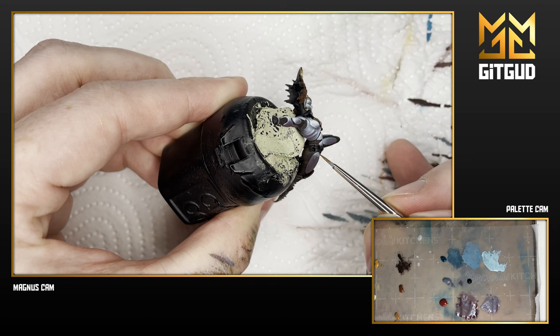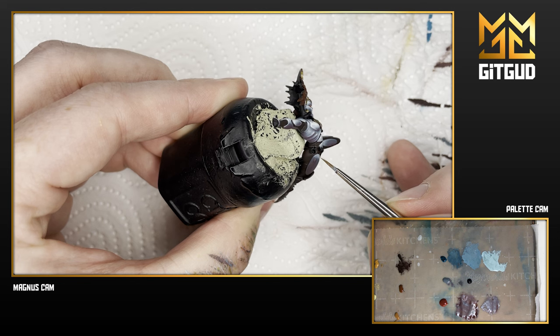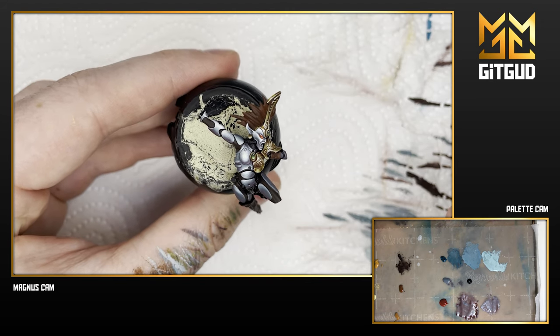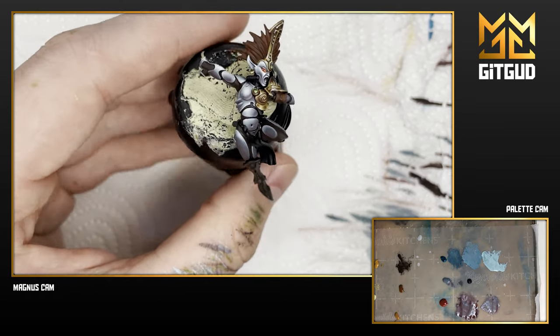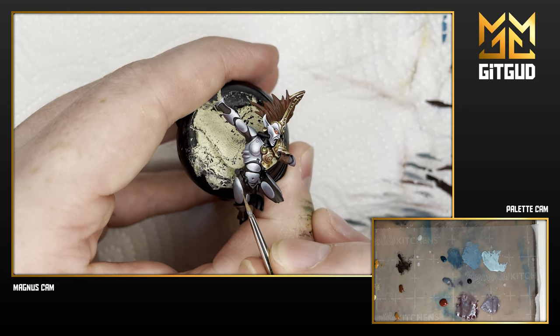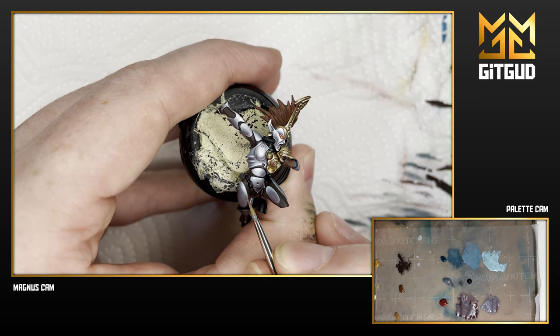After I'm finished with this video I'll be going back to tidy things up and extend the reflections the way I want them. It is a bit harder to paint everything under the recording setup, so it will never be my absolute best work under that. Thank you for watching and see you guys next time.